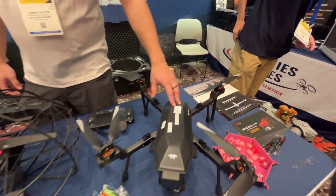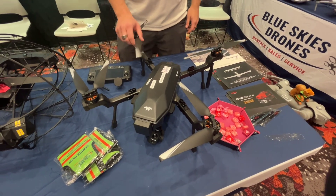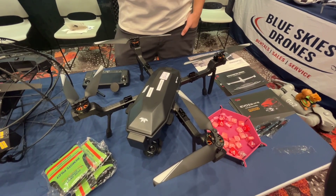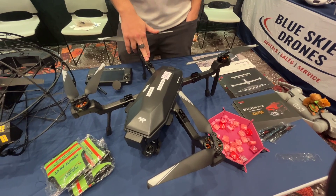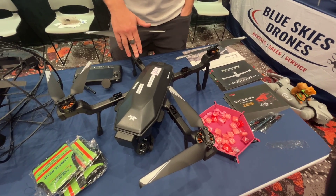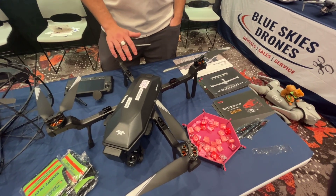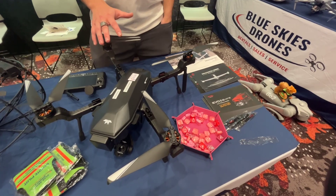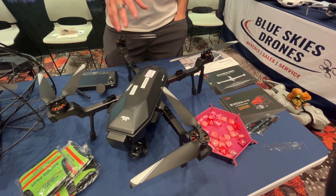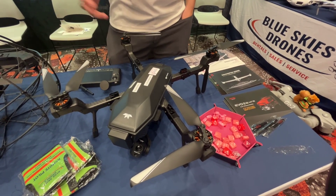This is the Cirrus from the company Teledyne Flare. It is considered a U.S. Blue drone. Being a Blue drone means we will probably sell or rent this to public safety and public works. In the United States, certain levels of companies that work for the government have to be Blue — meaning it's either made in the United States or associated with that, and it can't have Chinese-made parts in the drone.